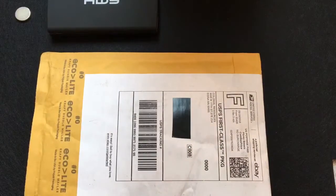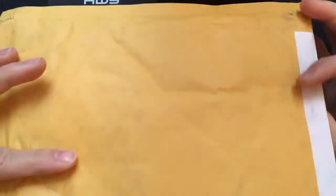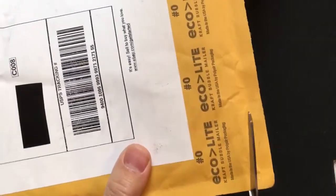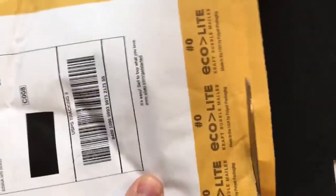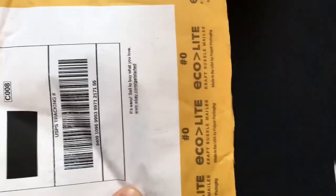I see it in there! All right, so I ordered this last week and it just came — as you saw, we picked it up. So let's go ahead and open this up together and see what we have. I've always wanted one of these and I finally pulled the trigger.